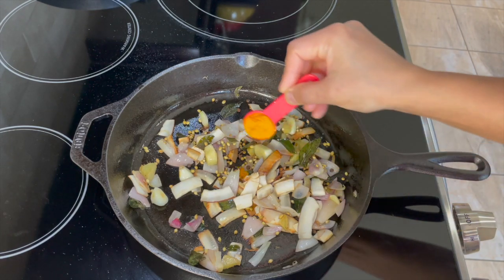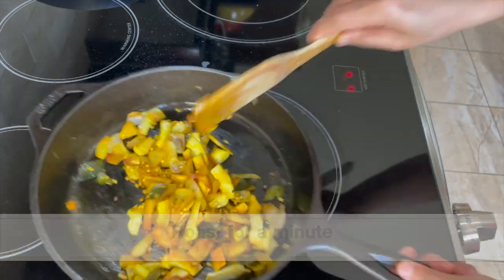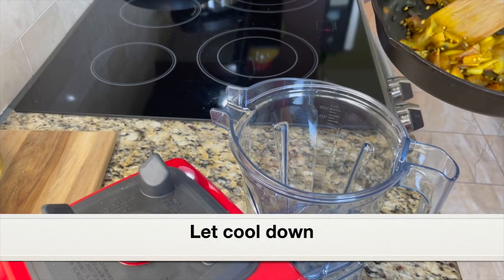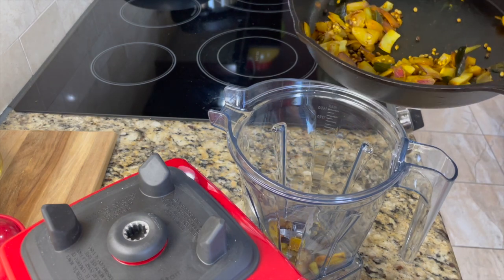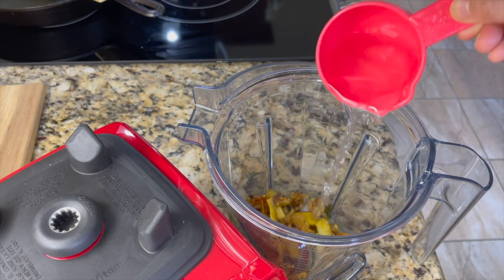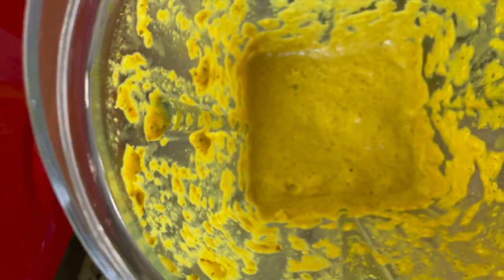The coconut and shallots have turned light golden. Adding half a teaspoon of turmeric powder and roasting everything for another minute. Everything has roasted well and has got that beautiful golden color. Remove the pan from the heat and let it cool down. Once cooled, transfer everything to a blender jar, add one cup of water, and grind into a smooth paste. Here is the ground paste — keep it aside.